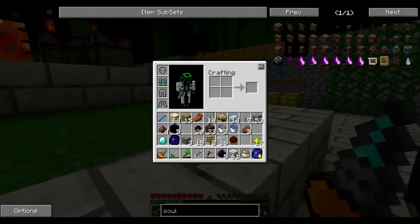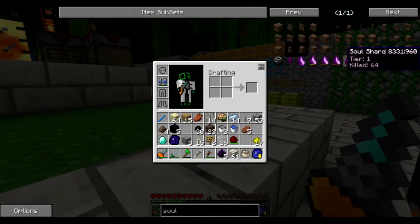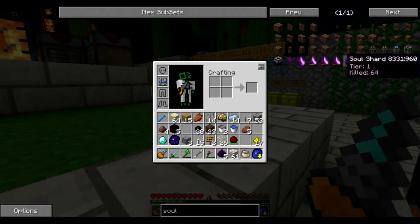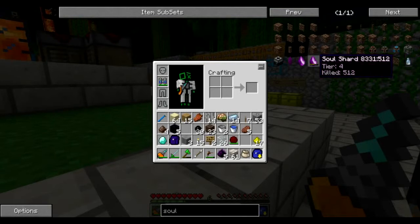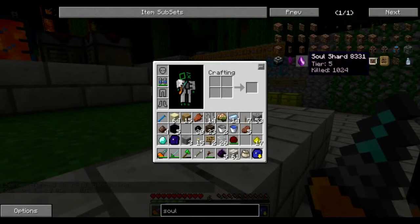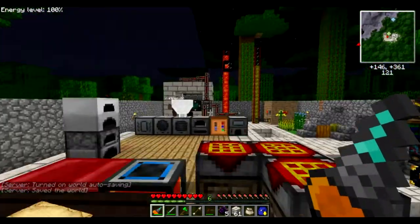There are five tiers to soul shards. As you kill monsters the durability bar fills up — kill 64 monsters of the same type to reach tier one, then 128 for tier two, 256 for tier three, 512 for tier four, and 1024 for tier five. Tier five is the ultimate mob spawner with very high spawn rates. It can also spawn regardless of light levels and can be toggled on and off with a redstone signal.